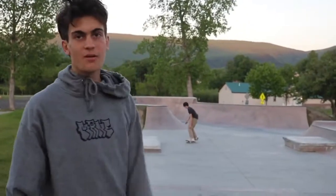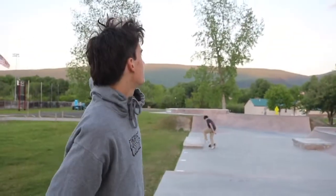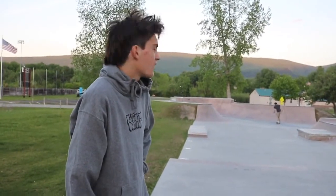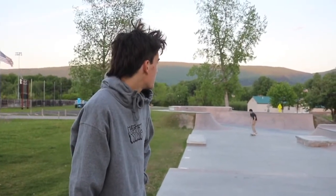This is the Manchester Skate Park. It got built probably like two summers ago. I've come here pretty much every day I can since then. It's pretty epic — it's a really nice park.